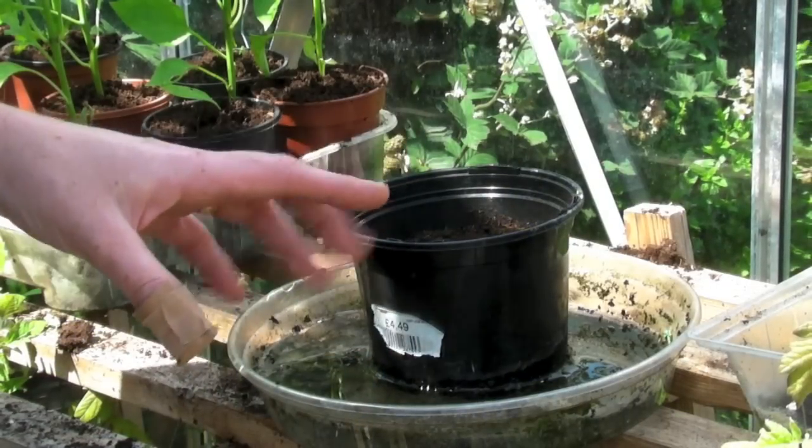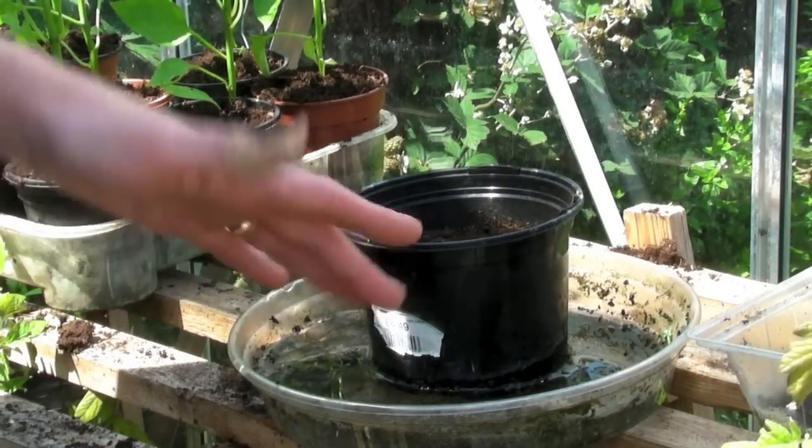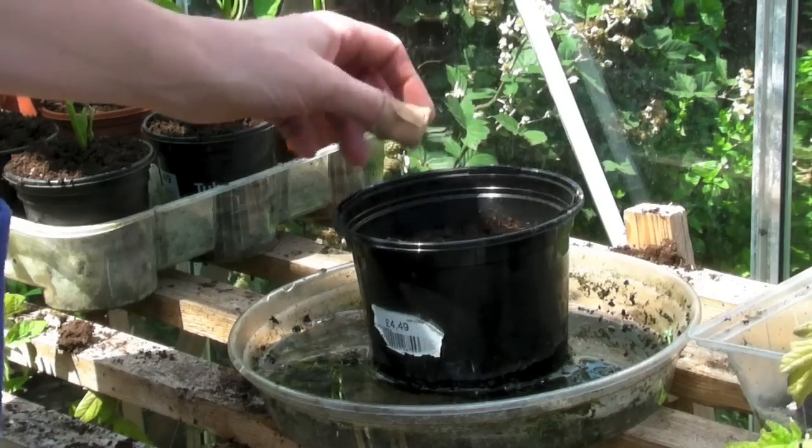So I'm going to show you how to sow this. We'll put the website for Pennard Plants on the bottom so that if you want to get some or have a look at what they've got, then do. They're very very nice people, they're lovely. I'm going to sow it the same way as I would lettuce or the watercress.